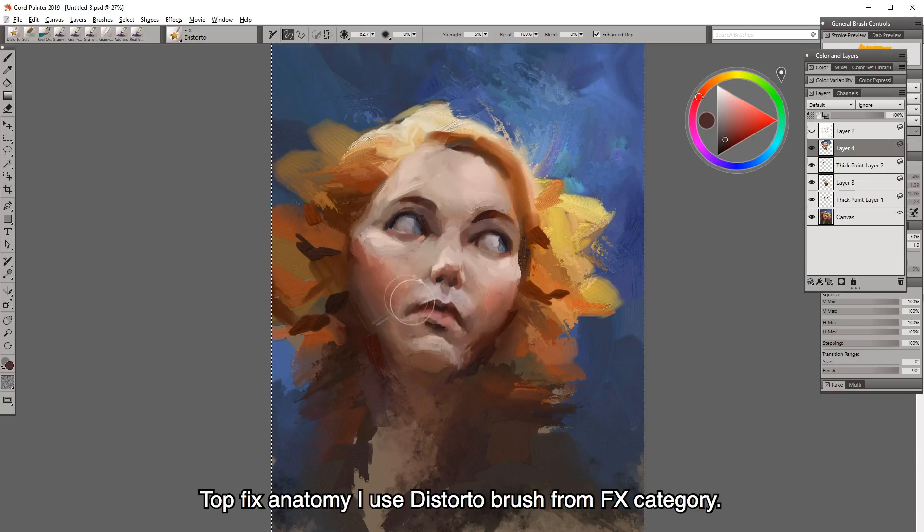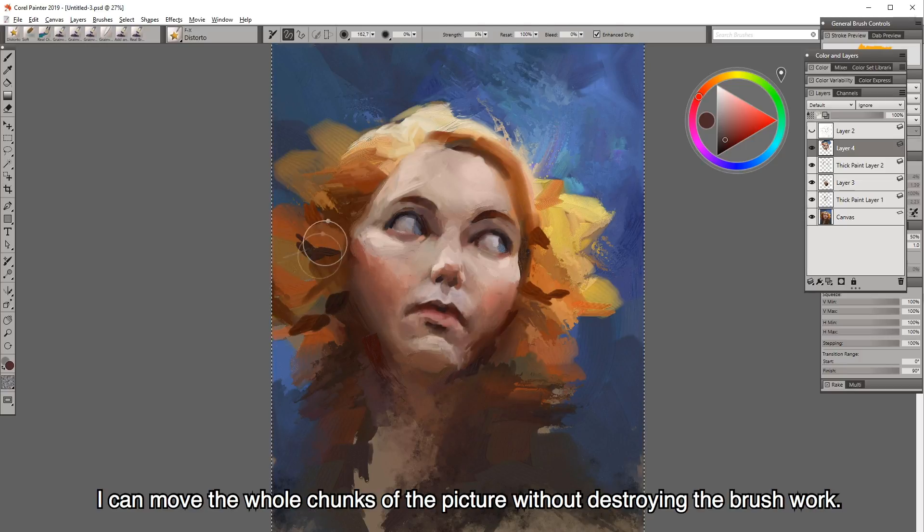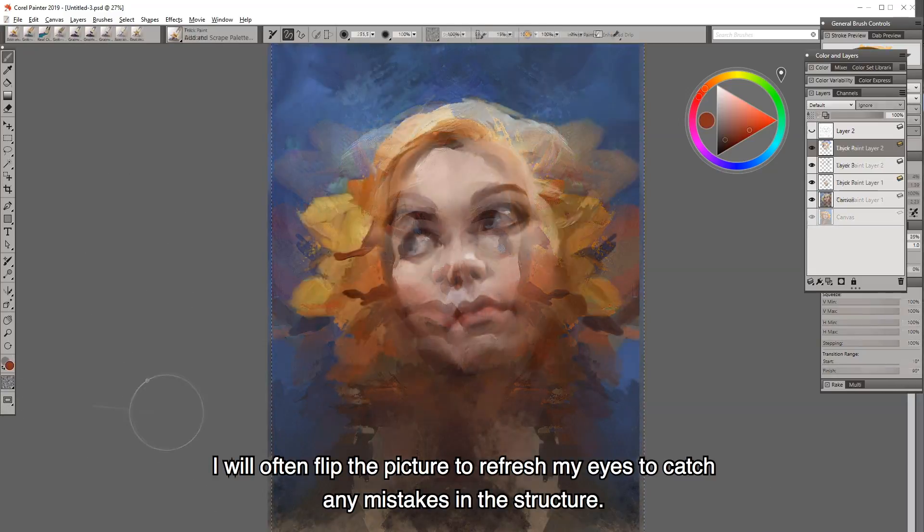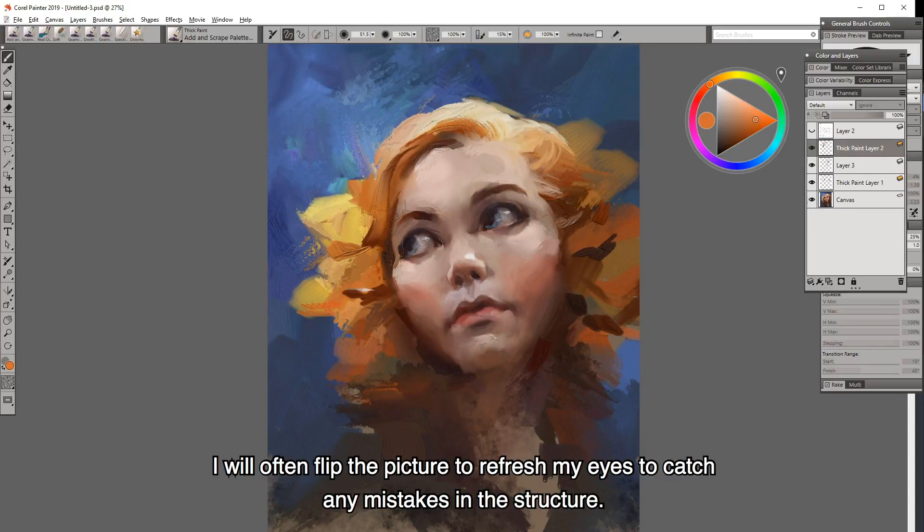To fix anatomy I use the torto brush from the FX category. I can move whole chunks of the picture without destroying the brushwork. I will often flip the picture to refresh my eyes and catch any mistakes in the structure.